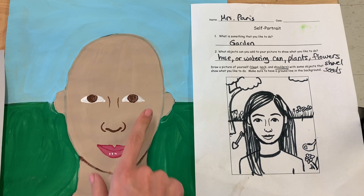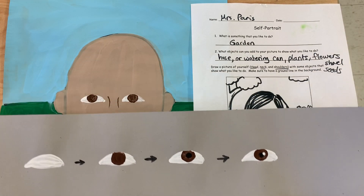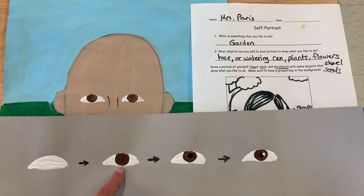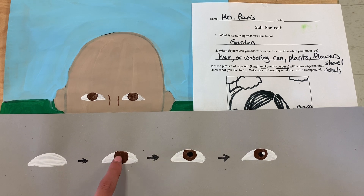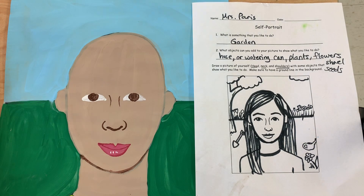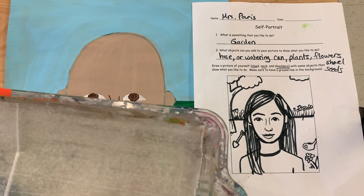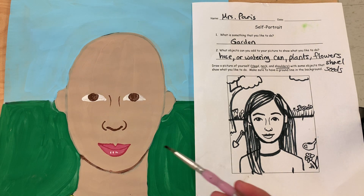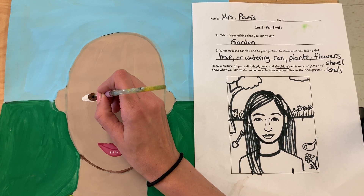Now that the eyes are dry, I can start adding the details to them. I left off on the second step — I have the white background and the colored part of my iris, the brown part. For my next step, I'm going to need a little black dot for the pupil, so I'm going to use a detail brush because that's small. Just a little bit of black paint on the bristles, and I'll put a little dot right in the middle of my eye.